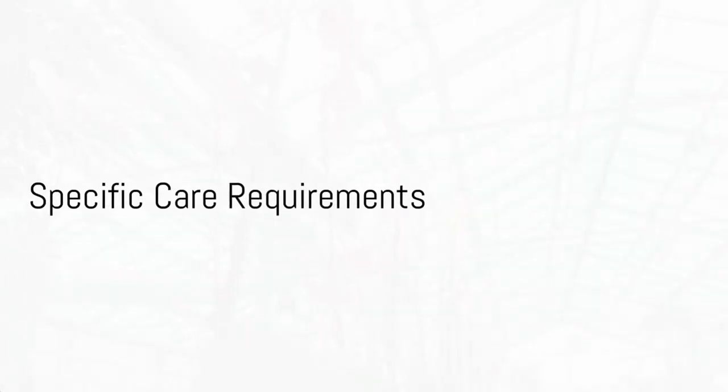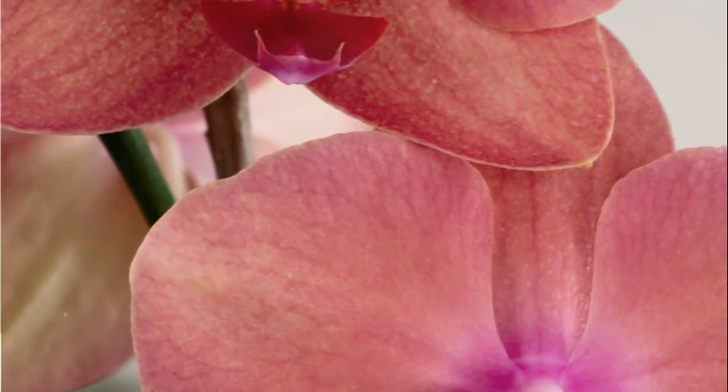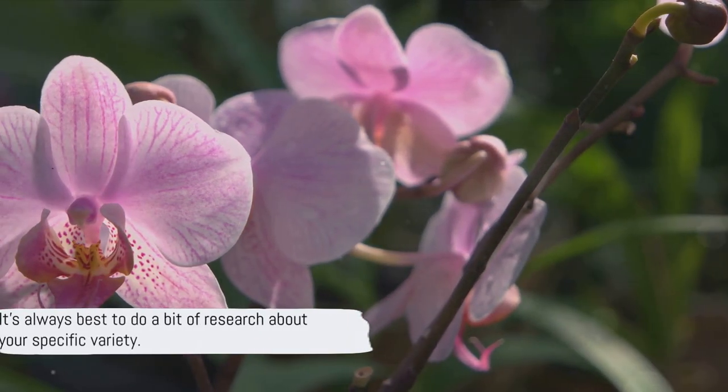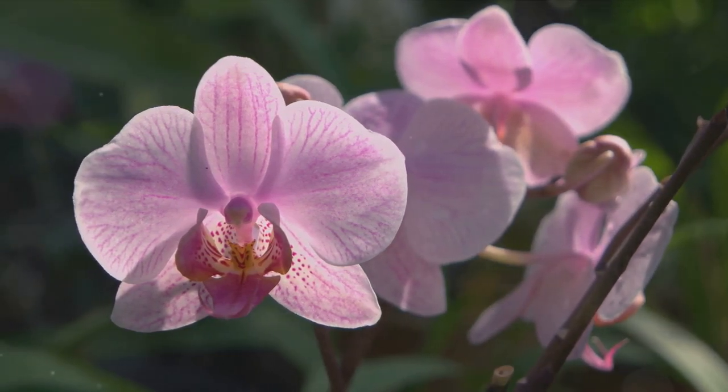It's important to remember that each orchid variety may have specific care requirements. Some may need more light, some less. Some may need more frequent watering, others not so much. So while these tips provide a good general guide, it's always best to do a bit of research about your specific variety.